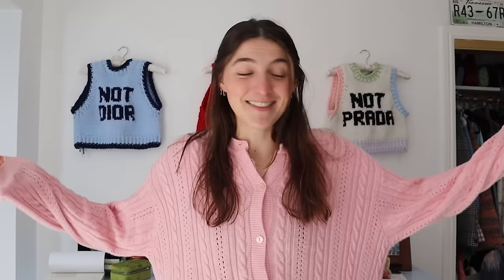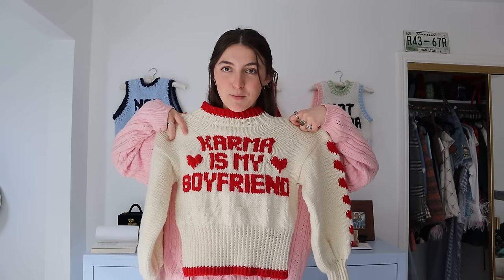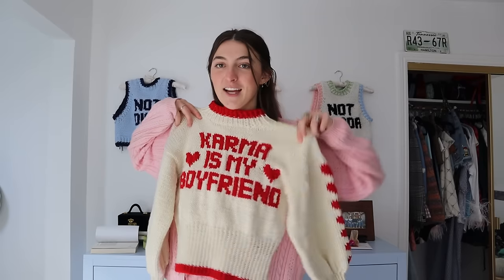I am finally making a sweater with a bow on it. It's the big trend. I do feel like the trend might be on its way out, but I still feel like I need to knit a sweater with a bow on it and make a pattern for you guys. I'm going to do the same silhouette as my Karma Is My Boyfriend sweater, but instead of the text and hearts down the side, I'm going to put a bow on the front.